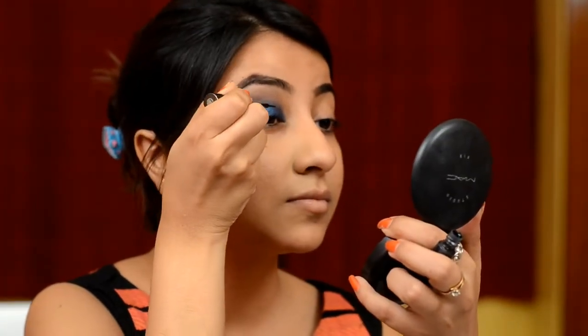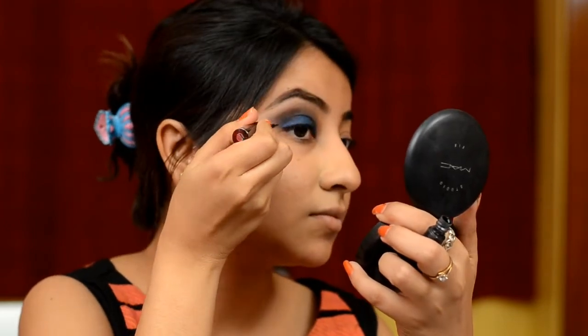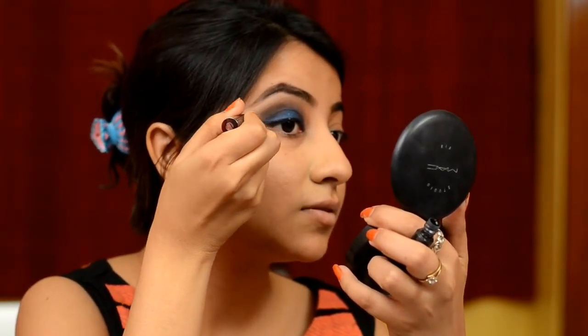I am going in with my Lakme Absolute Eyeliner in black. I am going to line my upper lids, create a small wing, invert a triangle, and fill up the gaps as usual.